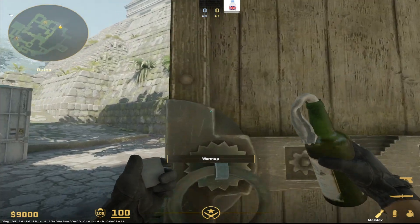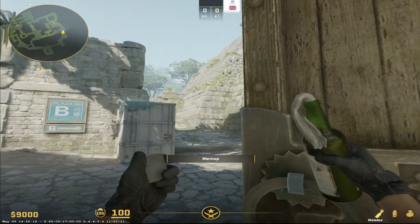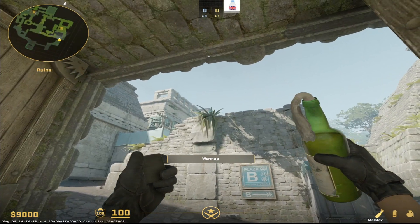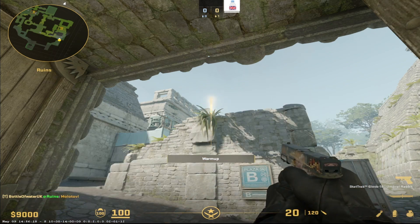I'm going to show you how to Molotov off pillar. We line it with the centre of this door handle here, and then I'm going to just go to left click flow on the centre of this reed. This is a good one to pair with my B-Site smoke on my other video.